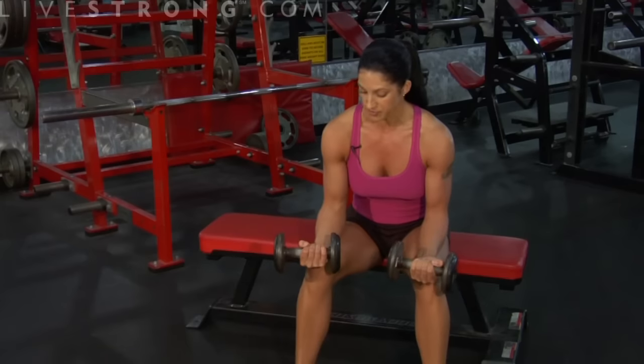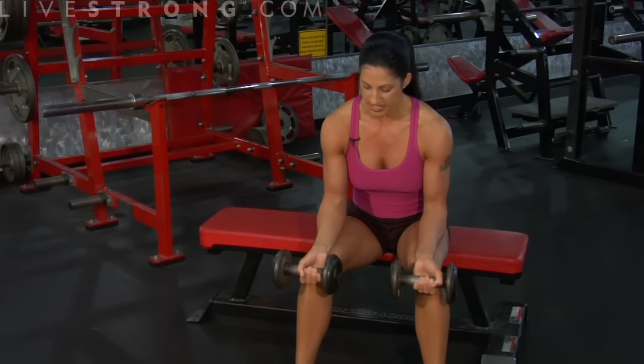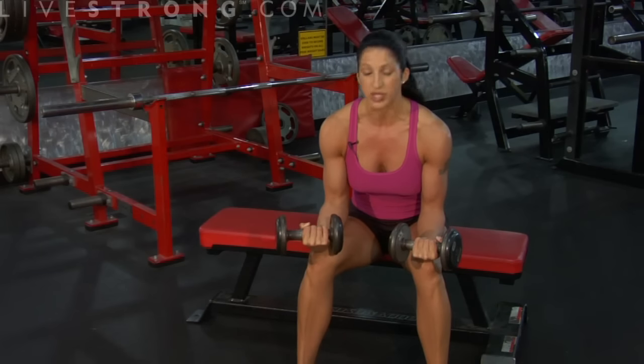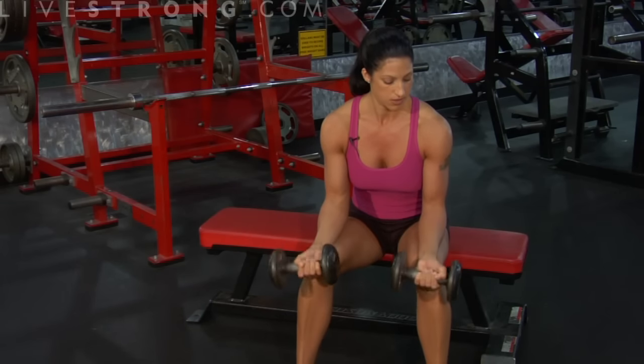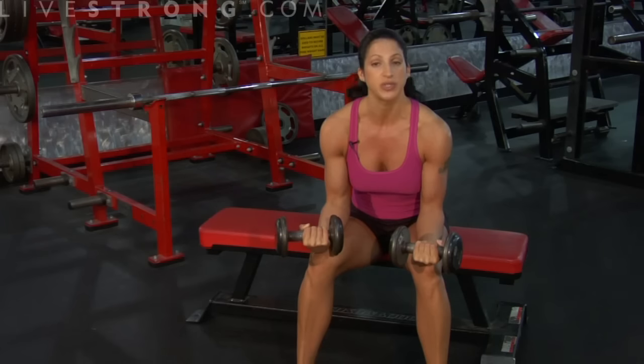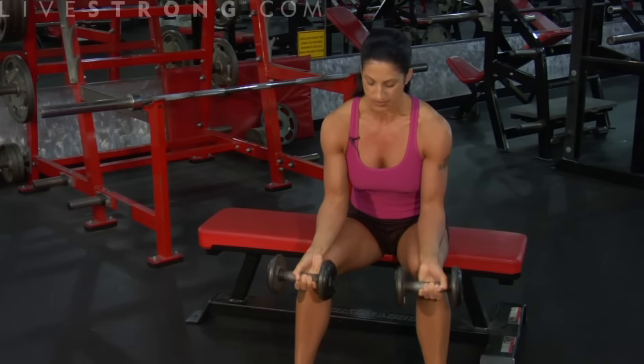We're going to start our wrist curl now. What we're going to do is just let those hands drop down. Then we're squeezing up — this is working our forearms. Bringing that weight down, we're going to curl up and squeeze our forearms, up and down just like that.